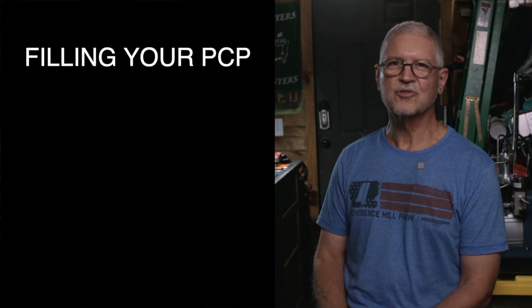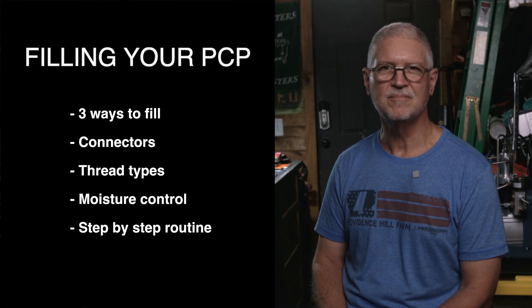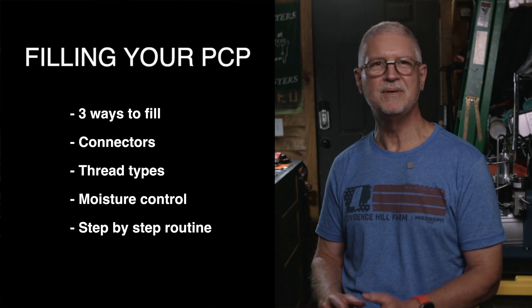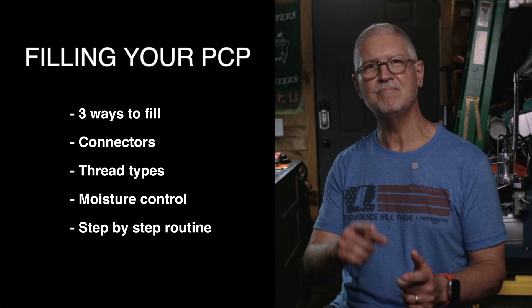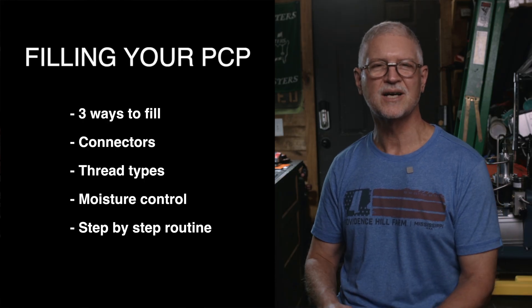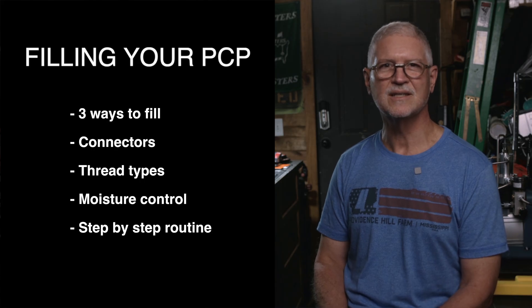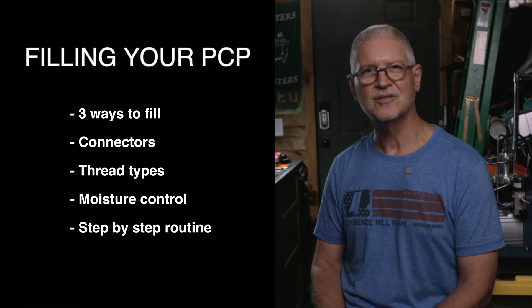Hello, I'm Mark Reed. Today we're talking about filling your PCP. I want to cover the three ways to fill, the connectors that you'll see, the difference between BSPP and NPT threads, how to keep moisture out, and a safe step-by-step fill routine that you can copy. So let's get started with the big picture.